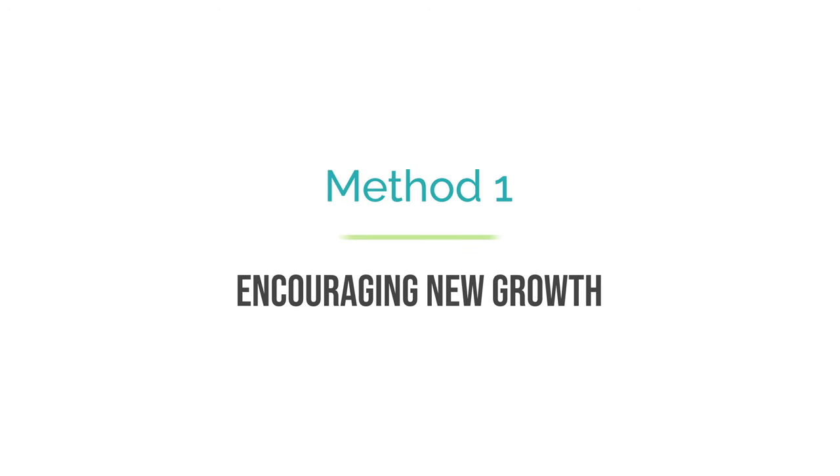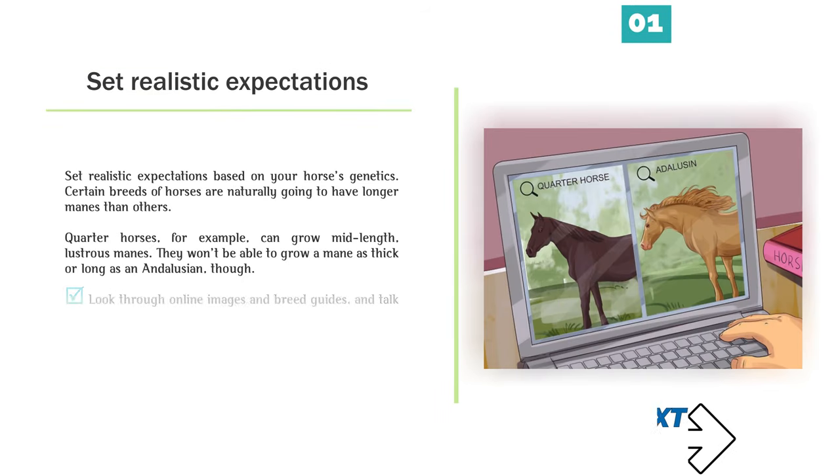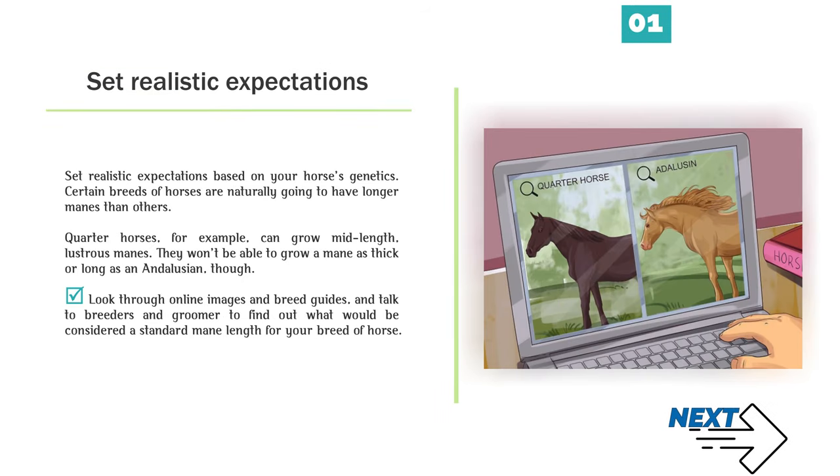Method 1: Encouraging new growth. Number 1 — Set realistic expectations based on your horse's genetics. Certain breeds of horses are naturally going to have longer manes than others.